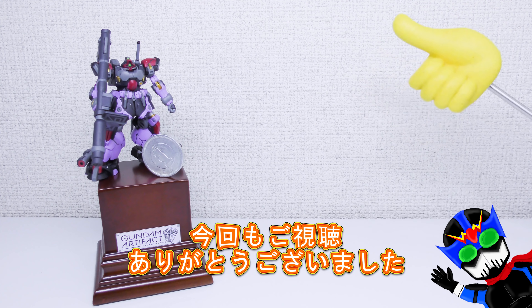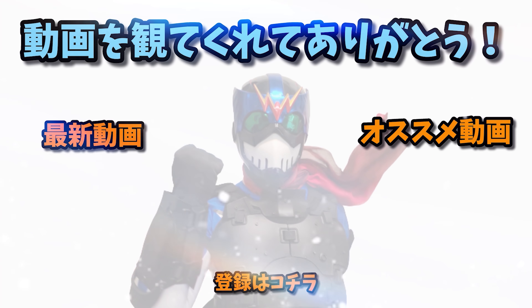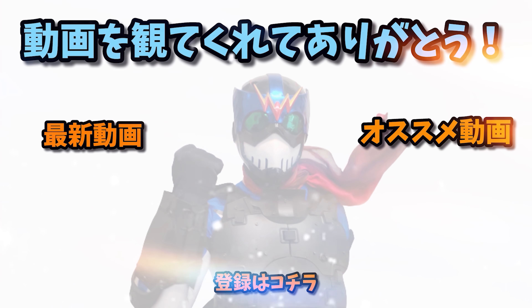Twitterのフォローも動画概要欄からぜひ。それでは今回もご視聴ありがとうございました、またねー。チャンネル登録よろしくお願いします、またお会いしましょう、またねー。